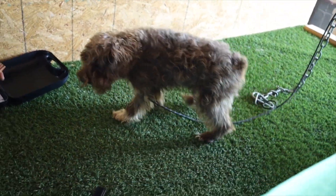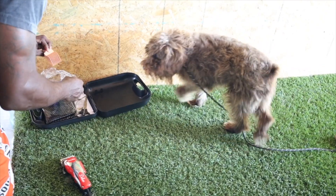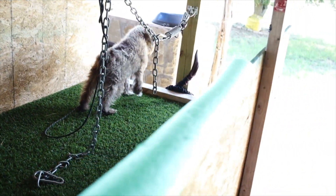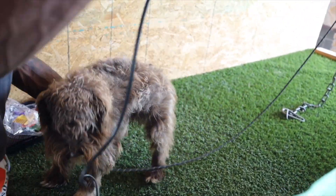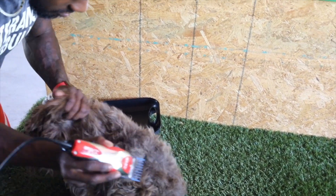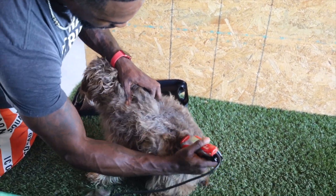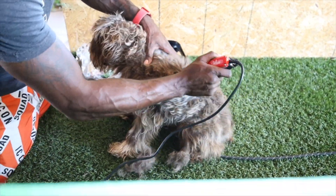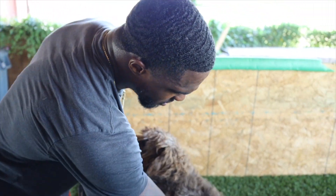We got to use a smaller guard. Let's go low, let's go one down, let's go a couple down. Let's do a three. Now we're getting somewhere. There you go, good boy. And I'm sure you want to comfort your dog just like anything else, making sure that he knows that this isn't a bad experience.